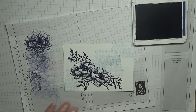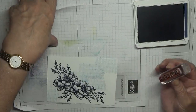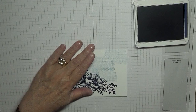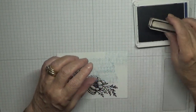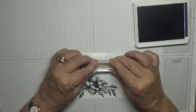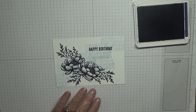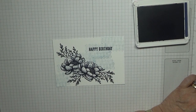Last but not least, the sentiment — happy birthday. With black ink, making sure I've got it the right way, stamp that, like that. Clean the stamp.